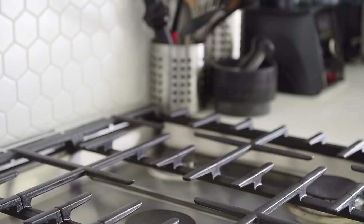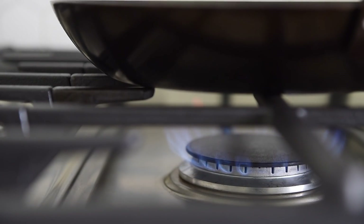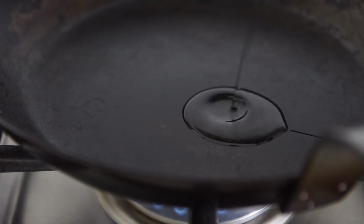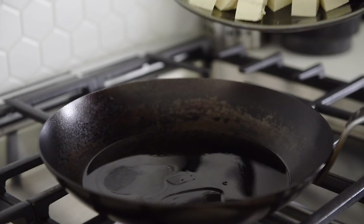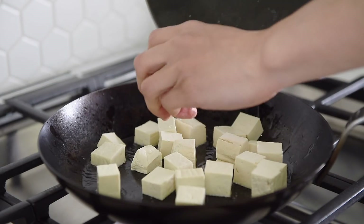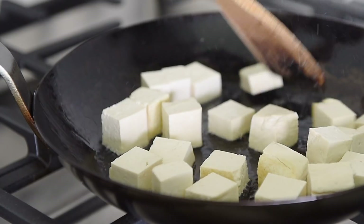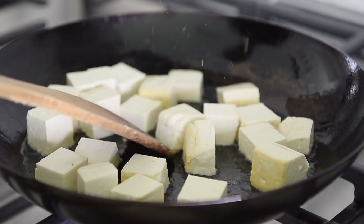Let's get cooking. Non-stick pan, medium heat, three tablespoons avocado oil. Sear the tofu for about three to four minutes, turning the tofu cubes to its sides occasionally.